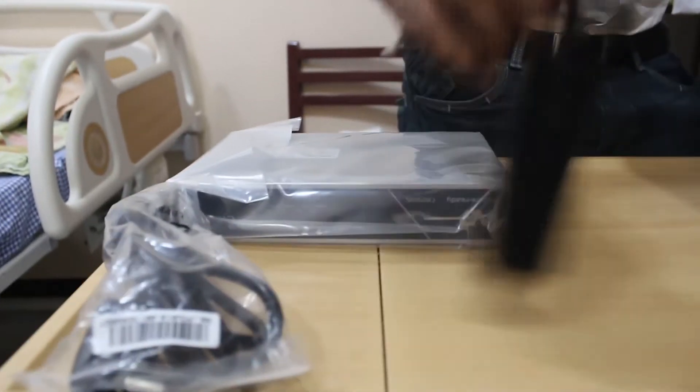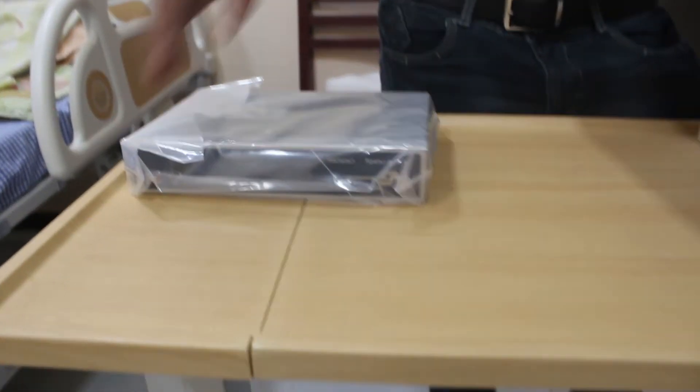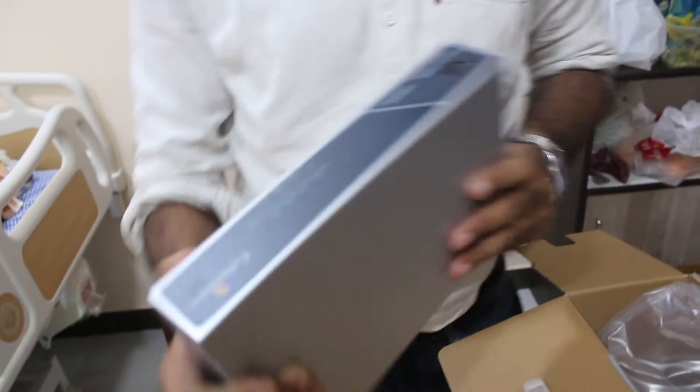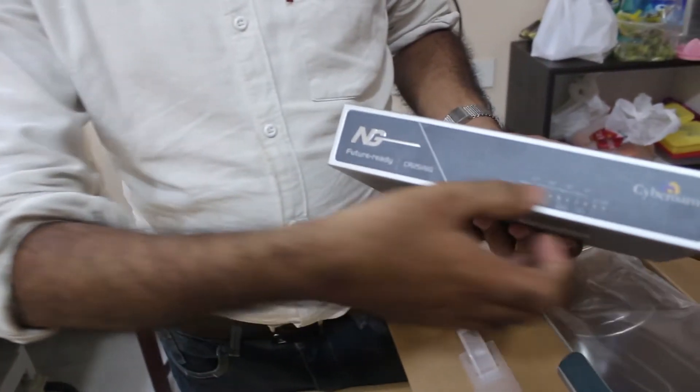We really don't need all this because we have done this many a times. What we will do is, we will open the box, remove the device. Ta-da! So lets go ahead and do the pre-configuration of the box.